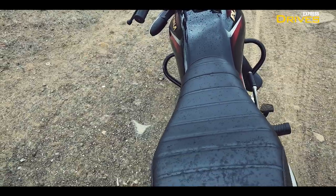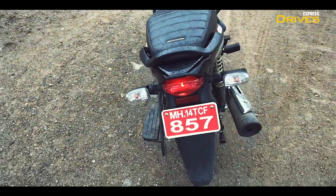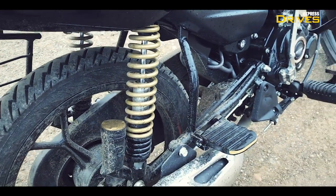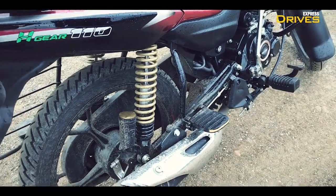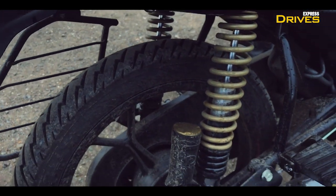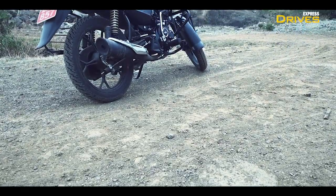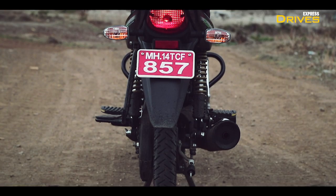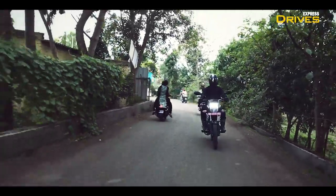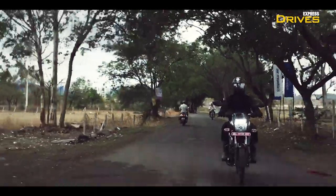Speaking of comfort, the motorcycle has a well-padded seat which is also the longest in the segment and is apt even for long-distance runs. The bike also gets segment-best wide rubber footpegs for the convenience of the pillion. The suspension setup is apt for Indian road conditions and works fine on broken surfaces. The grip from the tyres is also decent, and the bike feels easy to manoeuvre in city traffic — its low kerb weight of 118 kg acts as a contributing factor.